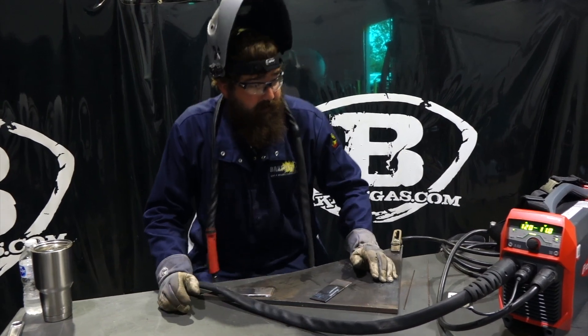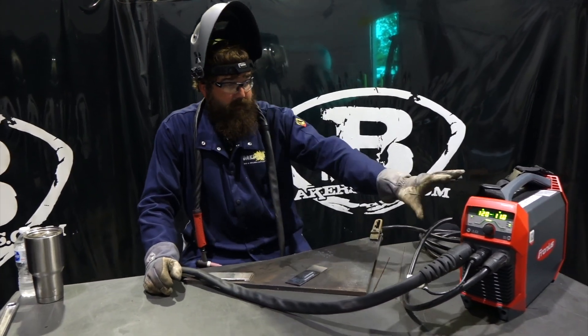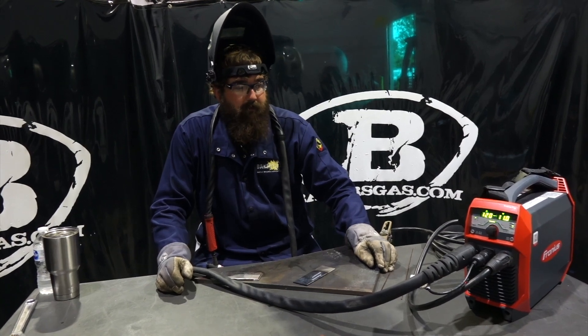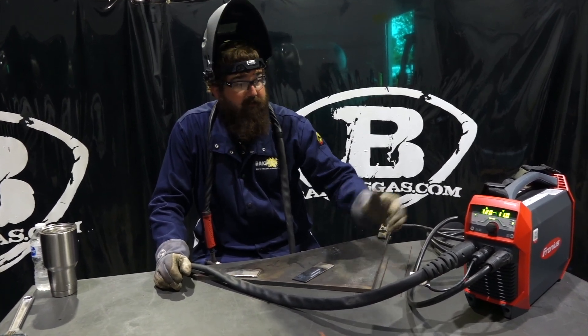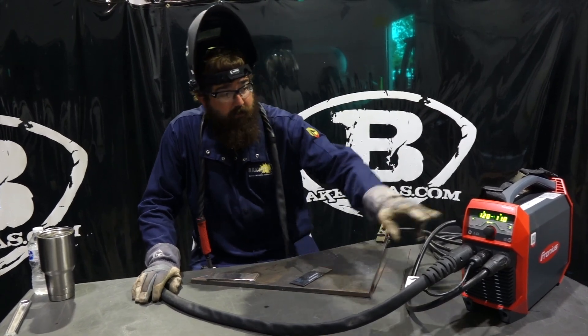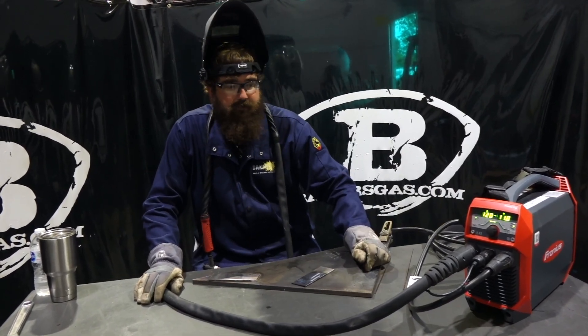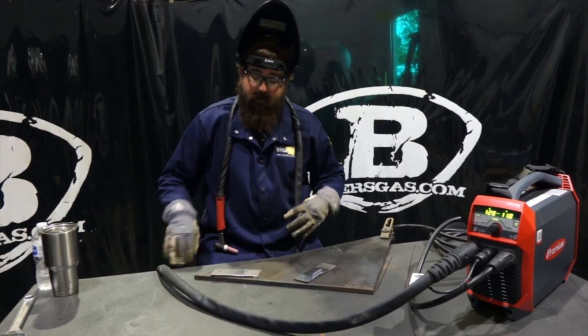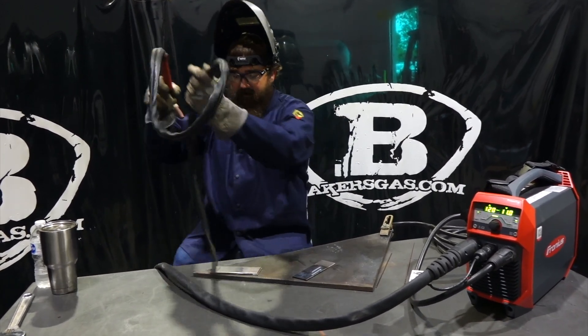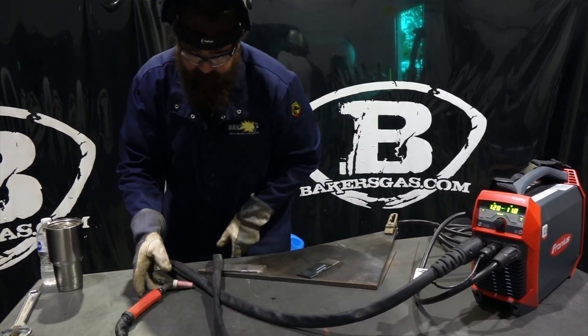All in all, I think this unit is just a monster. For a small package, you've got a lot of output. It's going to be a game changer, I believe, just because of the 110 power — you can run 330 feet of extension cord and still get 120 amps. Can't beat it. Wish there was AC output, but for what it is, it's an awesome unit.